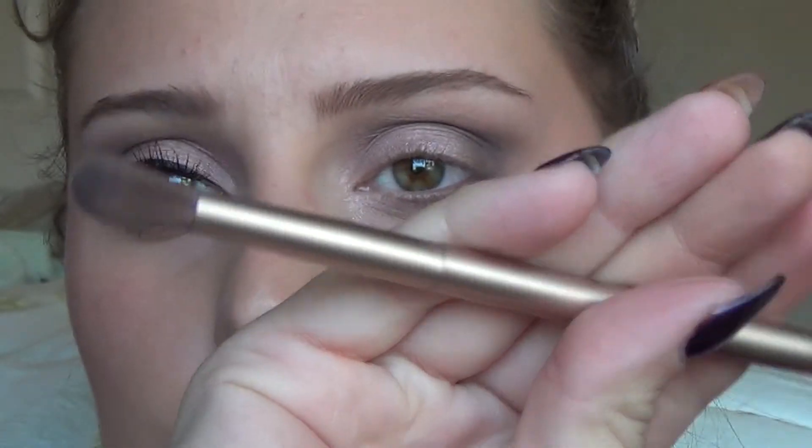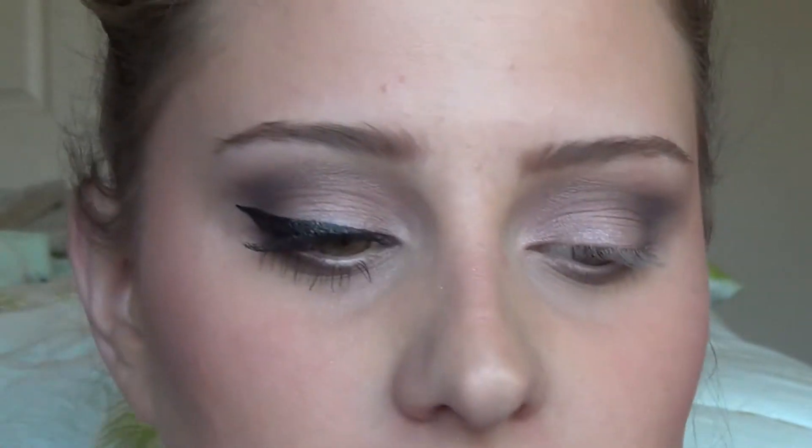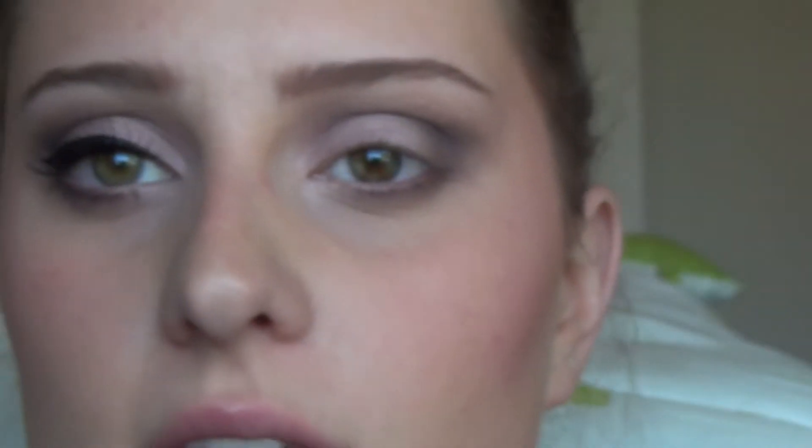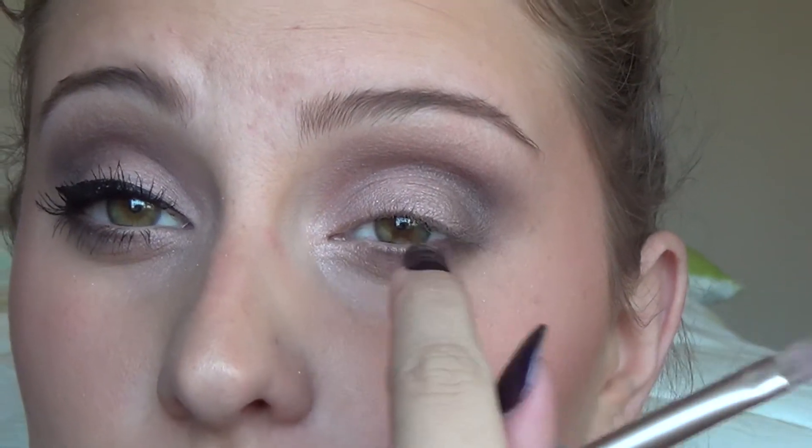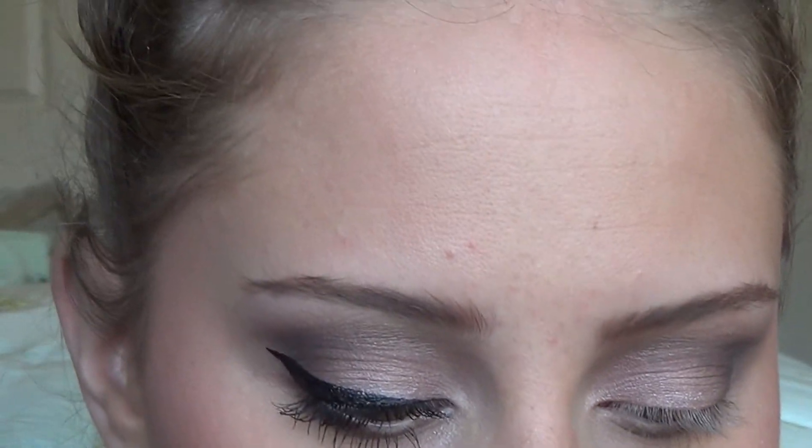Then going in with the flat side of the brush from the Naked 2 palette — you could also use the flat side of the brush from this palette; I'm using this one because my Naked 3 brush is clean — I'm going to go in with the color Strange. I'm putting that on my inner corner, my brow bone as a highlight, and also on the center of my lid near the lash line to create more of a pop so it's not so dark. That creates dimension — that's the word I was looking for.